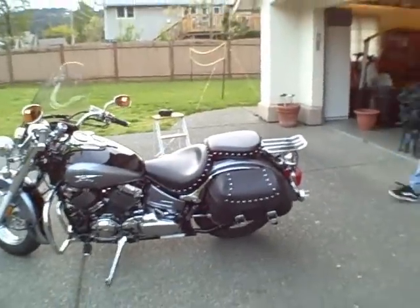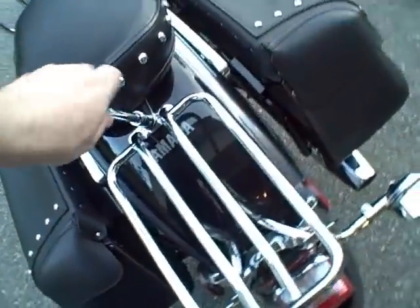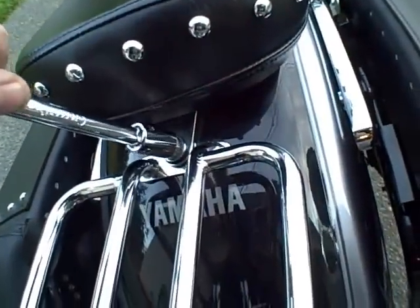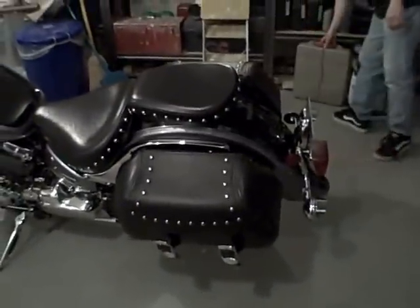Nice job Joe. Drop the luggage rack — this is a 14. Drop the seat and remove the luggage rack. Another awesome job. A quick how-to on how to install saddlebags on a Silverado. These are the stock saddlebags for the Silverado, so there's a custom bracket and everything that Yamaha has made up for it. Rock solid, looks good. Thanks a lot Joe.